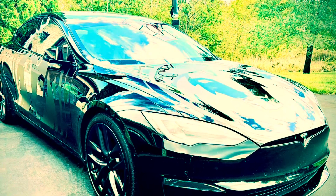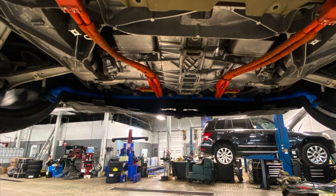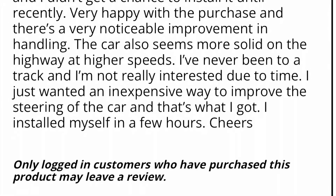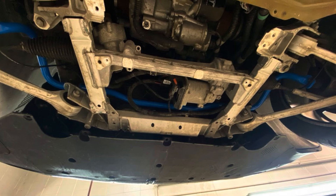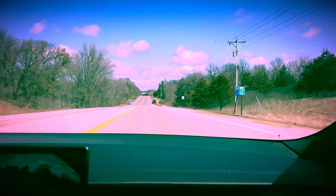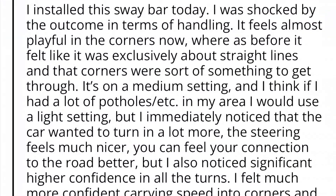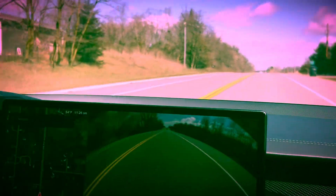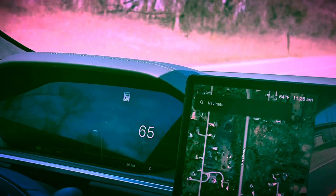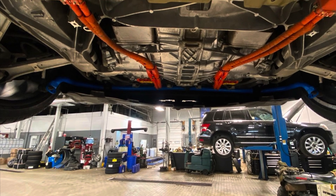This is a short little blurb on the Tesla Plaid sway bars. These were purchased at Unplugged Performance — they specialize in Tesla aftermarket stuff. When you go on their site you might only see a rear sway bar available, but when I contacted them they said they were wrapping up a front one too, and they offered to sell me the front sway bar. So I had both of them installed.